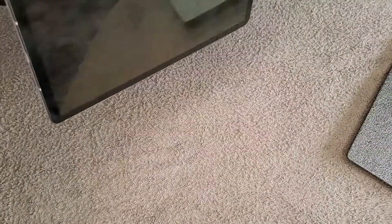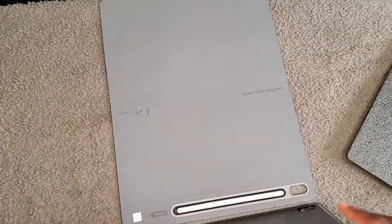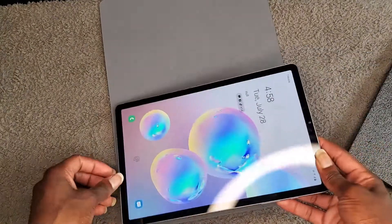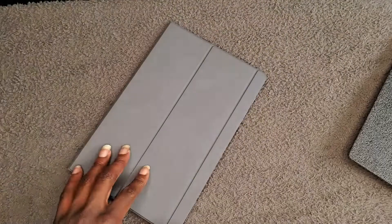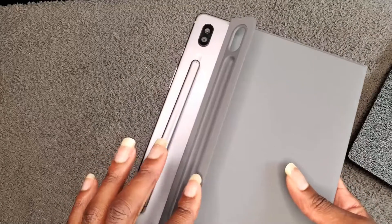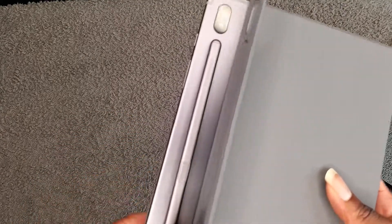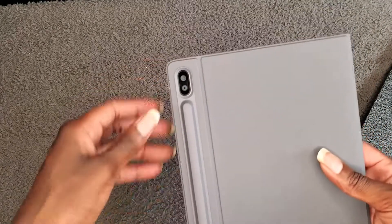Oh, it's magnetic — did y'all see that? It has a little suction-like magnetic snap. Let's put the pen on first. You flip this tab right here, which reveals the pen slot. And this closes and charges the pen on the back. There's also a camera hole so you can take a picture while the cover is still on.